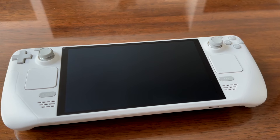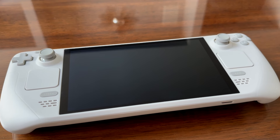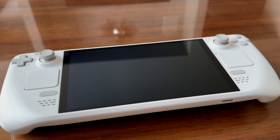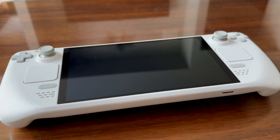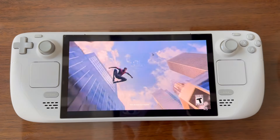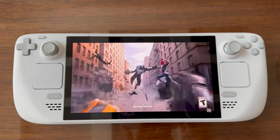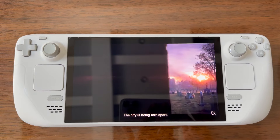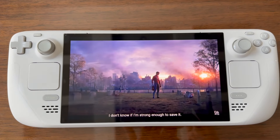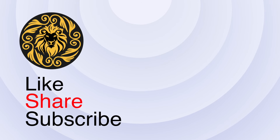Both these screen protectors are from JSAUX. This isn't a sponsored video, but I did want to stick to one manufacturer for the comparison. For me, I ended up going with the glossy screen protector — the degradation was just a little bit too much with the double-etched system. After doing the head-to-head, I'd recommend going for the glossy. This JSAUX one was pretty good because it has edge-to-edge coverage. Otherwise, I'd recommend just running it naked. I hope you enjoyed the video — please like, share, and subscribe, it really helps our channel grow.